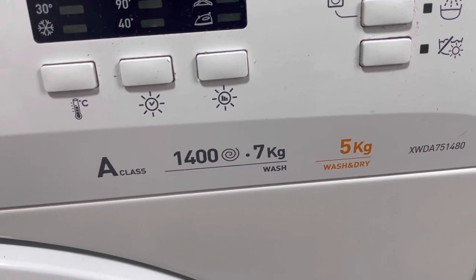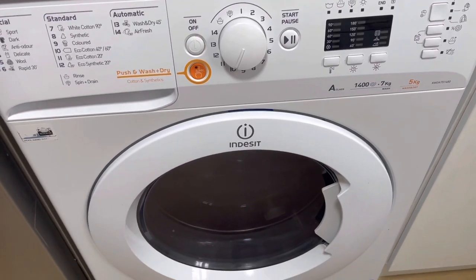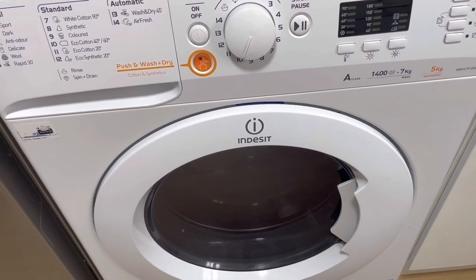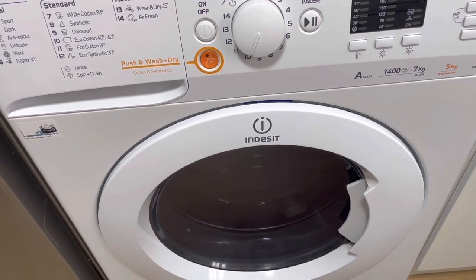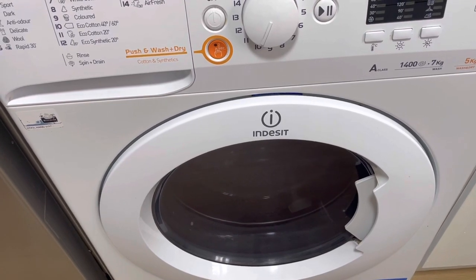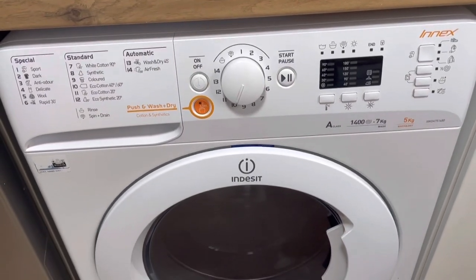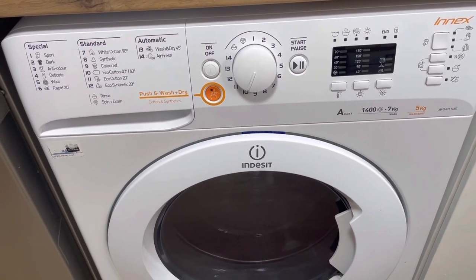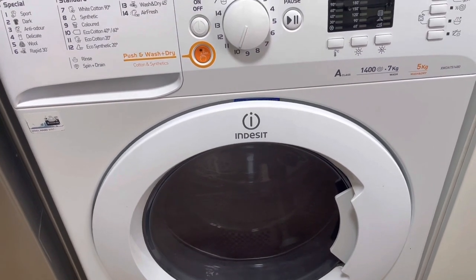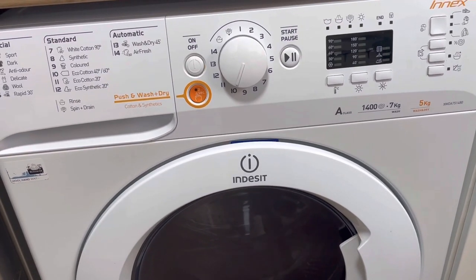I usually do my cycle in two parts — I do the wash cycle first, then I remove and divide the load for drying. That way I'm able to make sure the drying is done correctly. I do hope if you have any questions you can always ping me a comment and ask me.